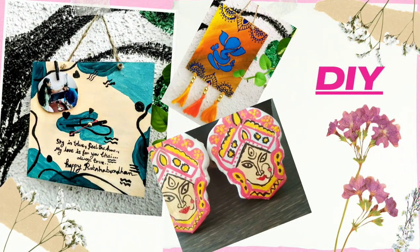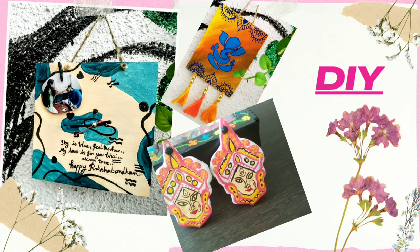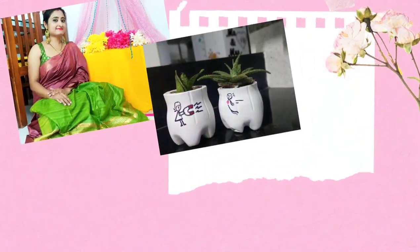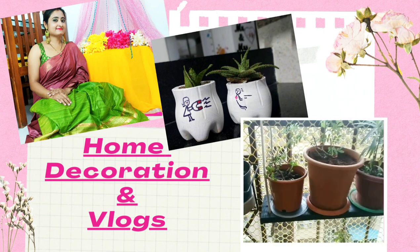Hello everyone, welcome back to my channel, or welcome if you're new. I hope you are all well. My name is Jaita and friends call me Reema. I do DIY and decoration items on budget, and vlogs.